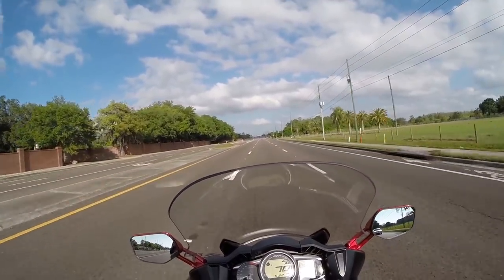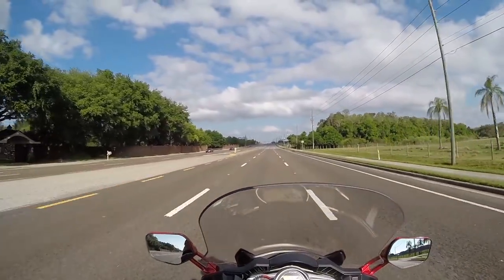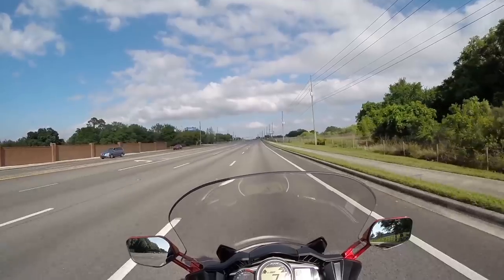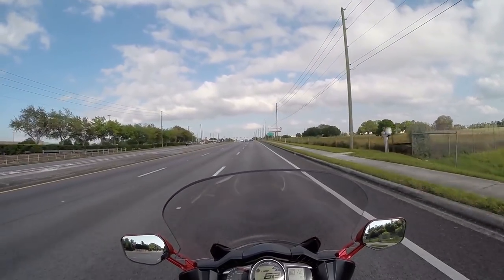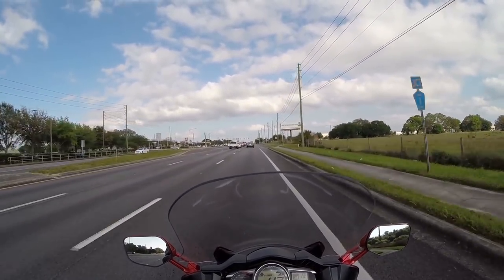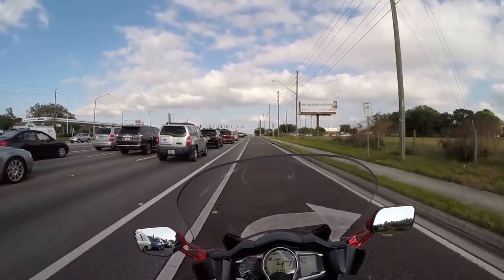I have to say I'm pretty disappointed that at highway speeds, these aren't attenuating enough to make it really useful to have the screen down. Without that, for me, there's no point. I not only want the hearing protection, but I want the comfort — and it doesn't deliver.